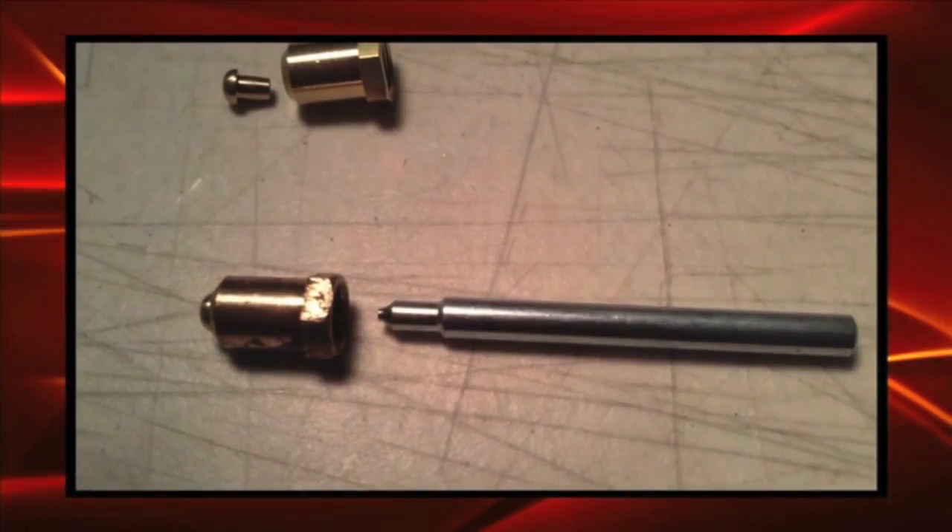Remove the orifice and drill the opening to the diameter of the cylindrical section of the spud. Insert the spud into the hole in the orifice so the rounded top, like a mushroom, is on the outside.